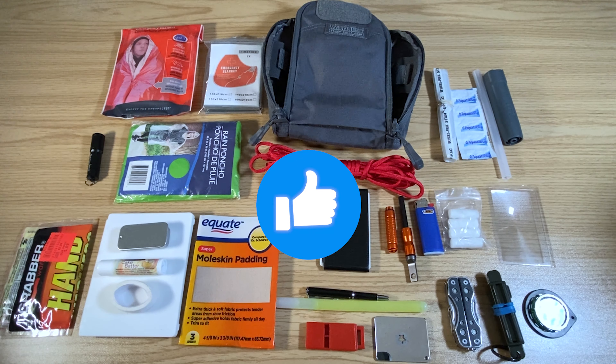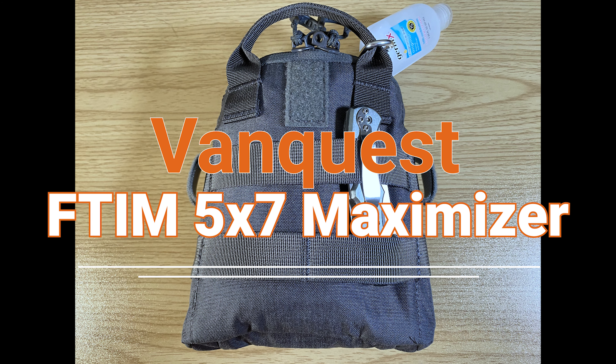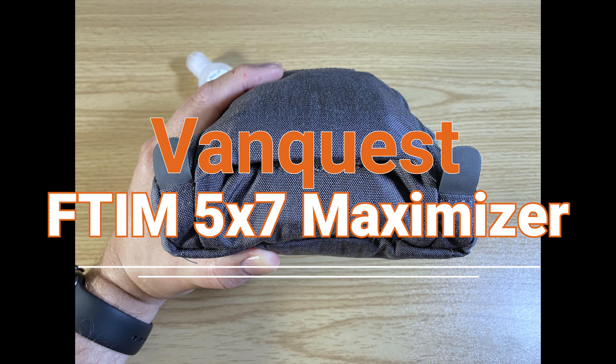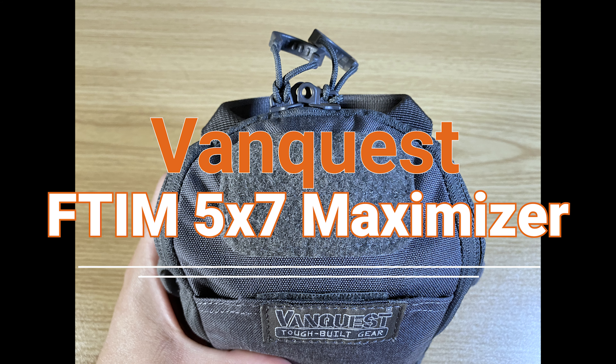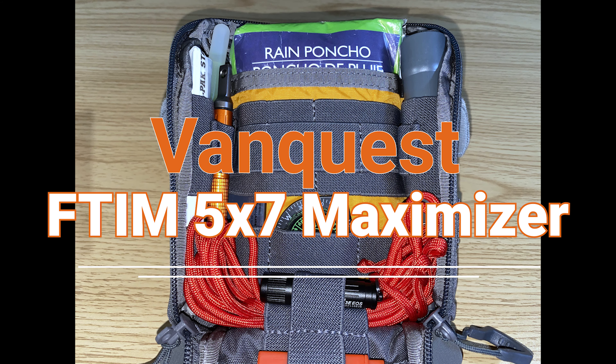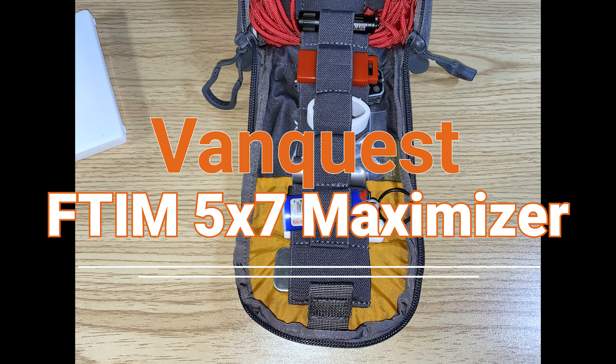I also included some signaling in the form of the glow stick, the whistle, and the emergency mirror. Land navigation with the compass. And then first aid in the form of the small first aid kit, the chapstick, the medication, the moleskin, and the hand warmers.